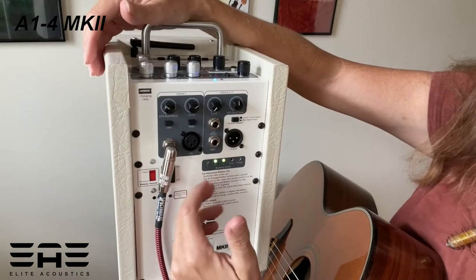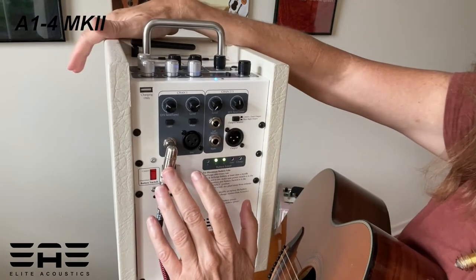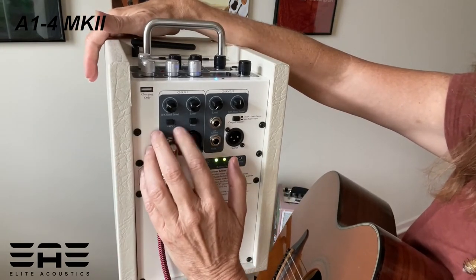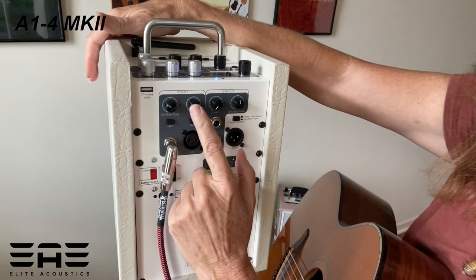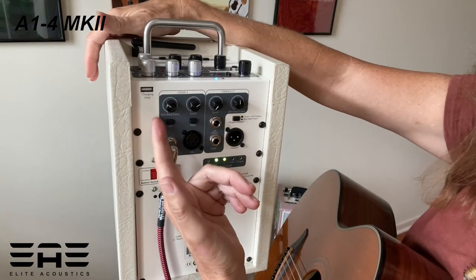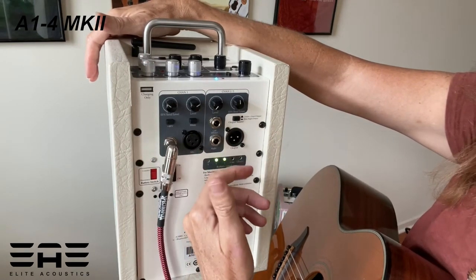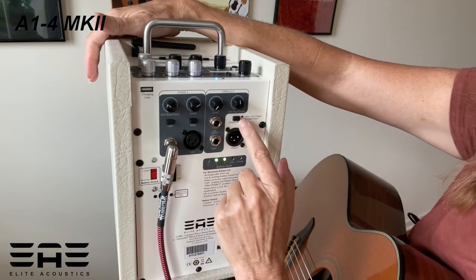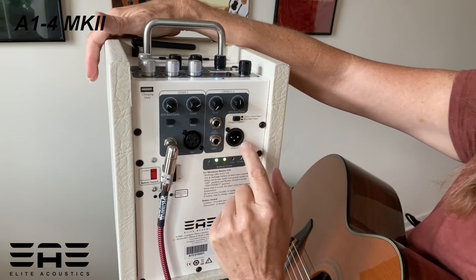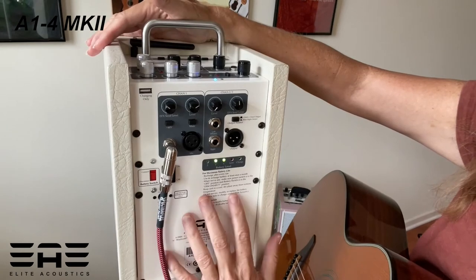First I'll take you to the back panel. It's a two-channel speaker with an XLR jack as well as a line input. This is the phantom power for your mic. We have two knobs here — one controlling the level for channel one, and this is the effects send amount as well. Over on this side, basically the same settings along with an output source choice and an output you can control there.